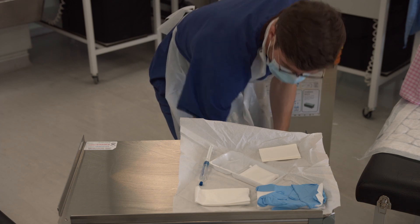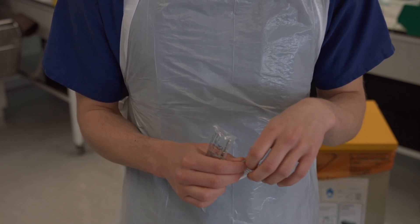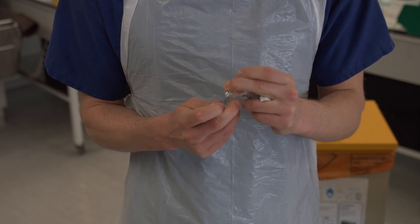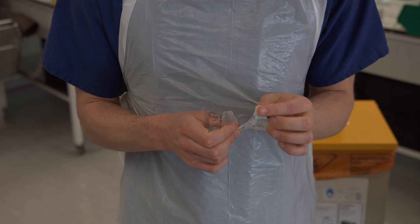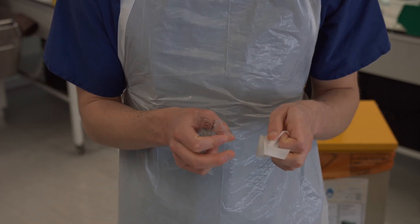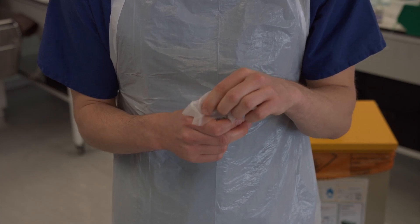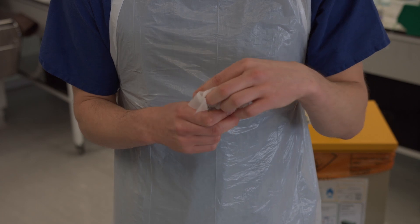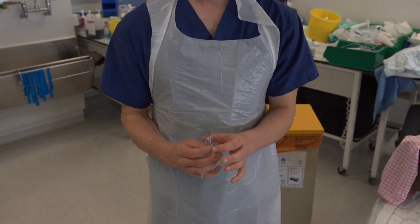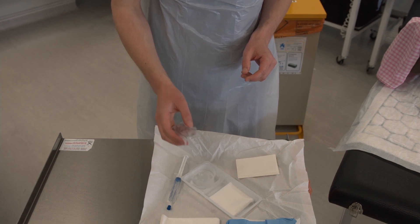Pick up the sterile water and the chlorhexidine wipe. Check that the water is in date. Open up the top of the wipe packet and then the top of the water packet. Use the wipe to thoroughly clean the top of the water packet. Pour the water into the plastic tub in your field without touching the packet to the tub or the field.